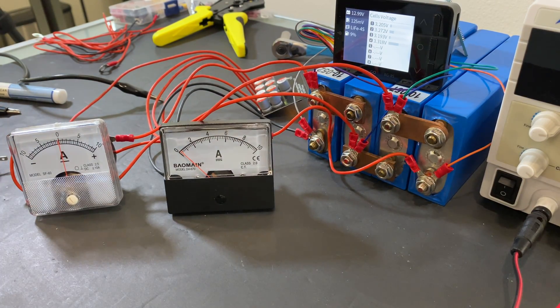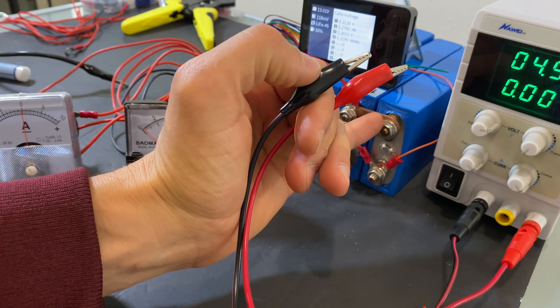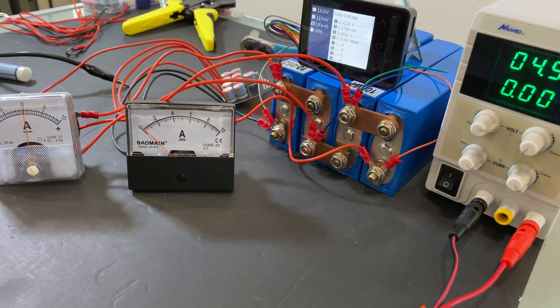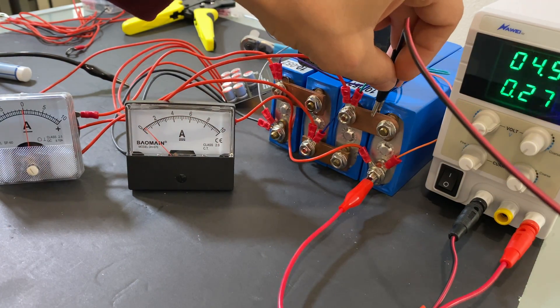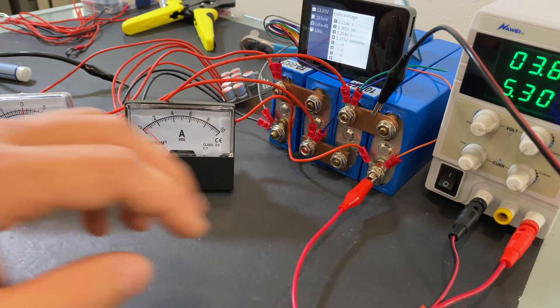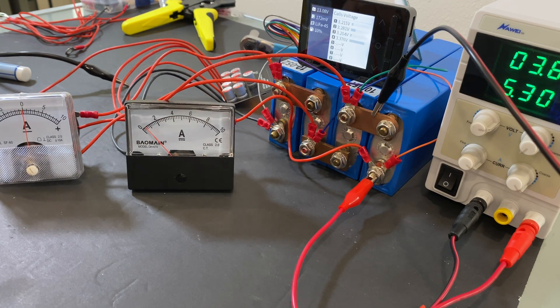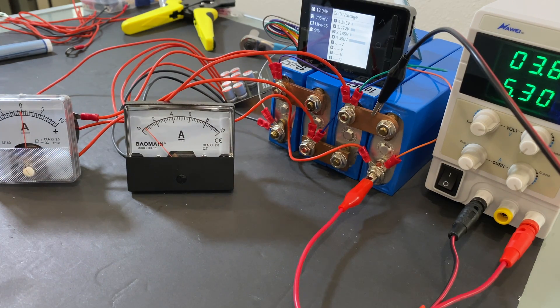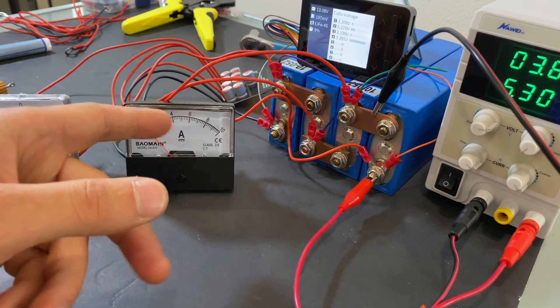Right now we have 125 millivolts voltage difference and we're getting about 100 milliamps balancing current. Now I'm going to increase the voltage difference by charging cell number four, just to confirm that we can get 400 to 500 milliamps from the balancer. I'm attaching a power supply to cell number four and charging it with 5.3 amps. At this point we have about 170 millivolts voltage difference, and our balancing current is about 450 to 500 milliamps. So in real life, we can get about 500 milliamps balancing current out of this balancer.